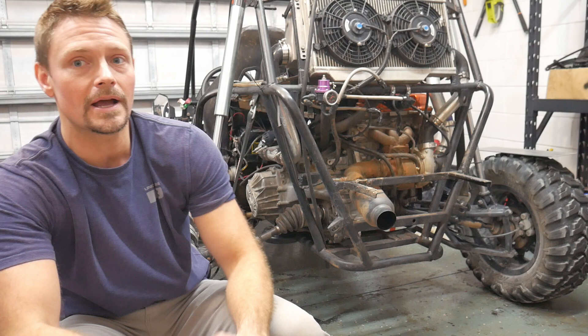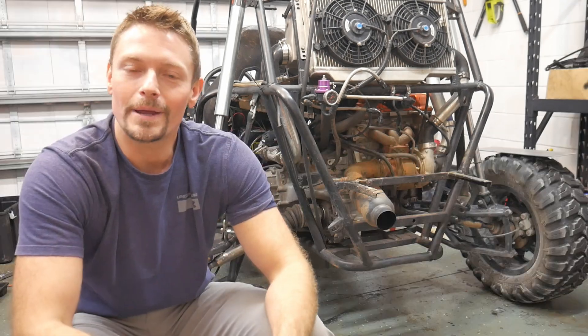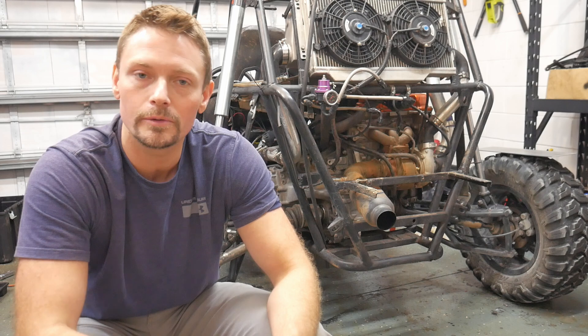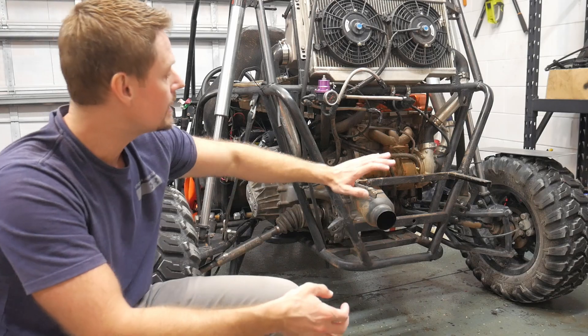Hey guys, welcome back to the channel. Today I'm going to be doing some heat shielding on my 400 horsepower stick shift go-kart, and I figured this might be a good opportunity to share a few things regarding heat shielding and best practices. We're going to talk a little bit about thermal heat conduction and so forth.